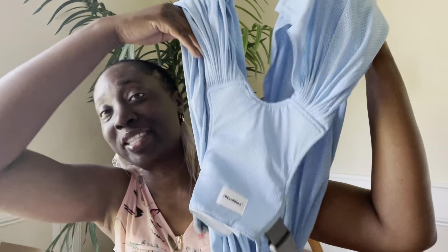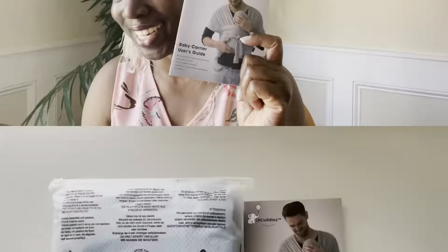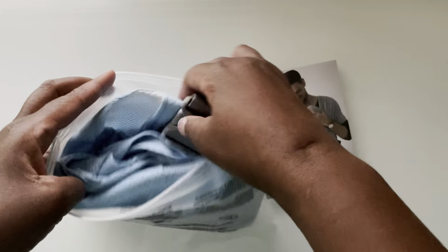If you or someone you know are an active parent on the go, then you want this — the J.R. Cuddles Baby Wrap Carrier. And if you've never used a carrier before, you have this. It's an instruction manual for just how to use this one. You get a fully illustrated user's guide in addition to the actual carrier.